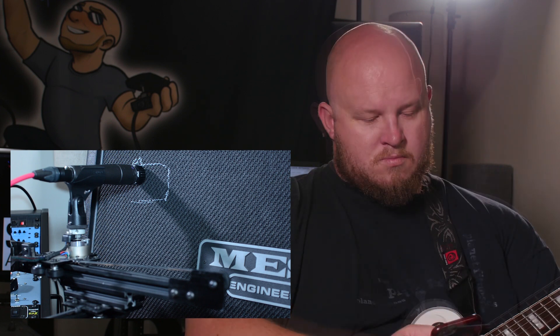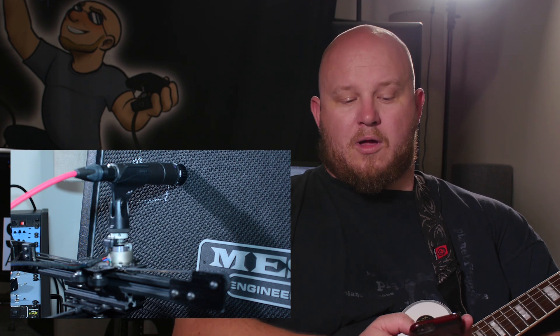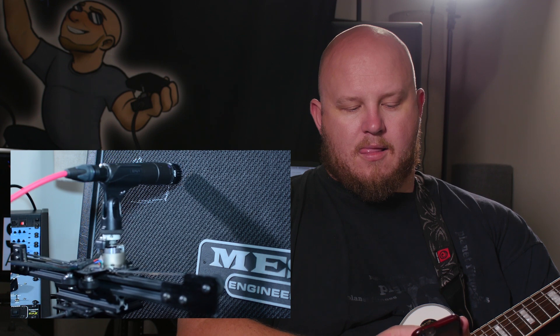I'm gonna go ahead and set it back to zero. This time I'm gonna pull it back 25 points. So now that I've got it pulled back, I've actually pulled back off the speaker on the cab. Let's make some adjustments and hear how it sounds.